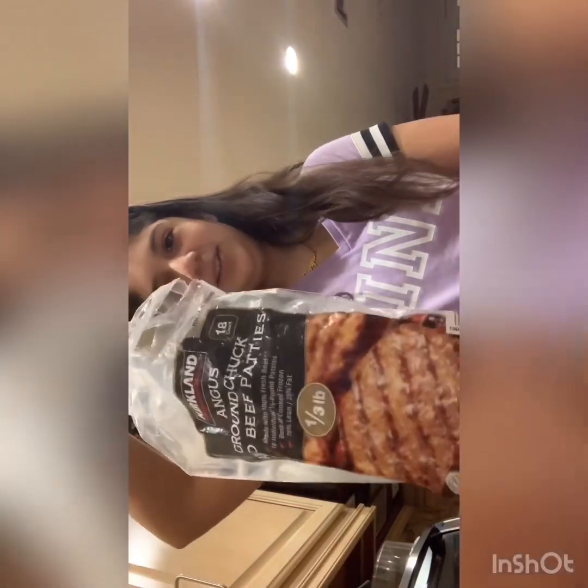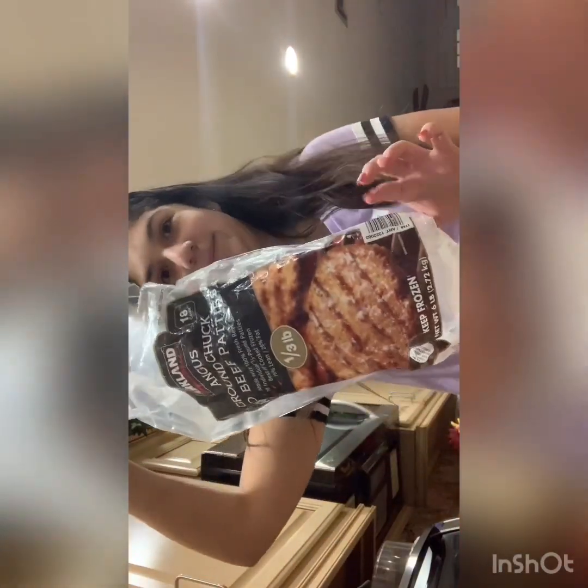Today we're gonna make a burger, which is not hard. Level one: go to Costco and buy yourself a bag of burgers. As you can see, my family already ate theirs and I'm eating the last one in one of these pan thingies, or whatever you want to use. I have my bread and my cheese and I'm gonna show y'all how to get this really good.